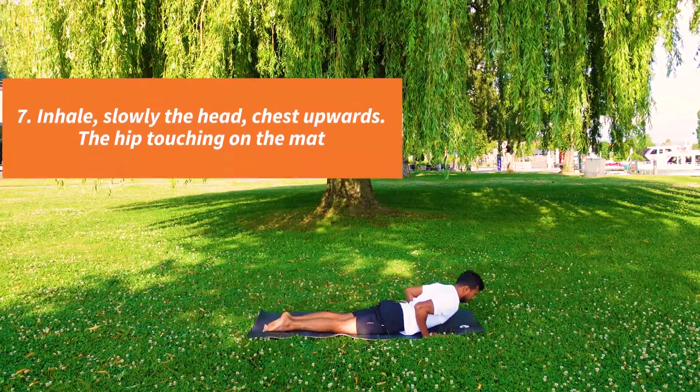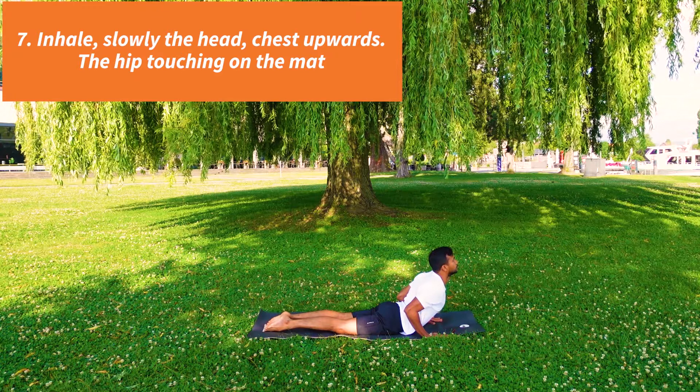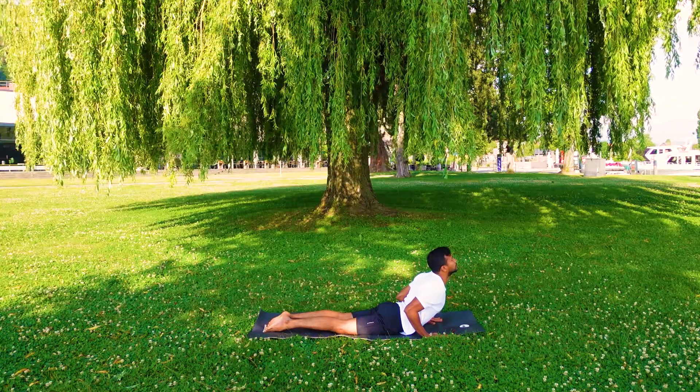Inhale, slowly head up, chest up. Look forward, arch your back, hip on the mat.